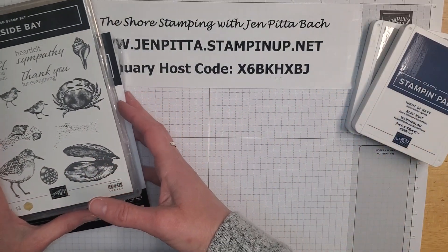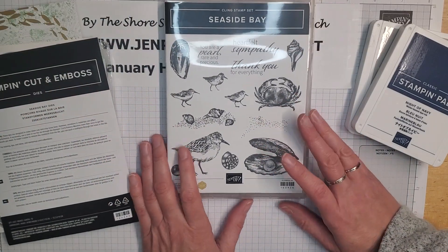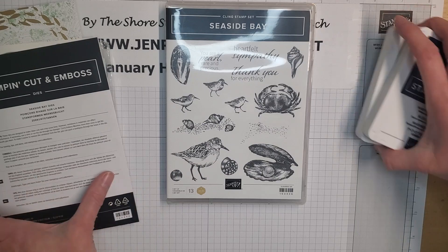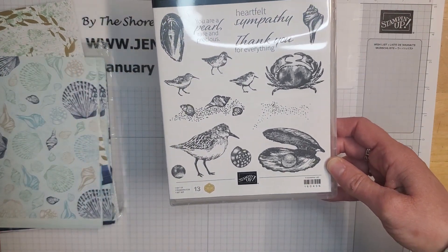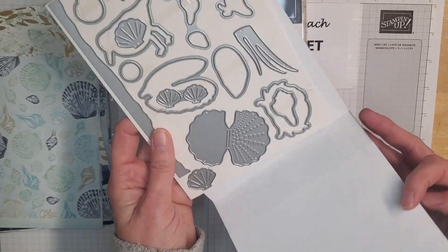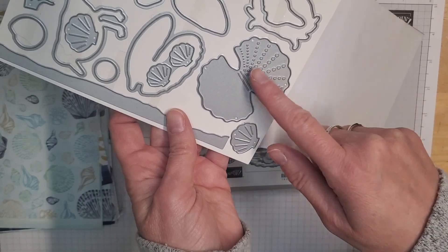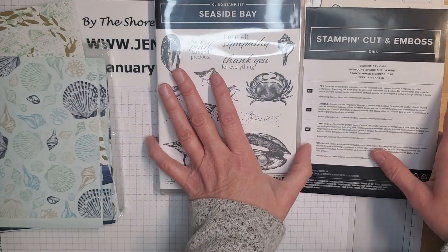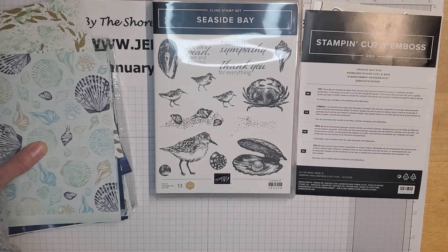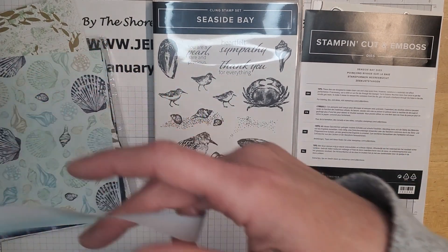Today I am featuring my absolute favorite suite from the new catalog. It is called Seaside Bay and it has a cute little stamp set with some beachy images, as well as coordinating dies which even has a little interactive clamshell that will open up so you can stamp a little surprise inside.